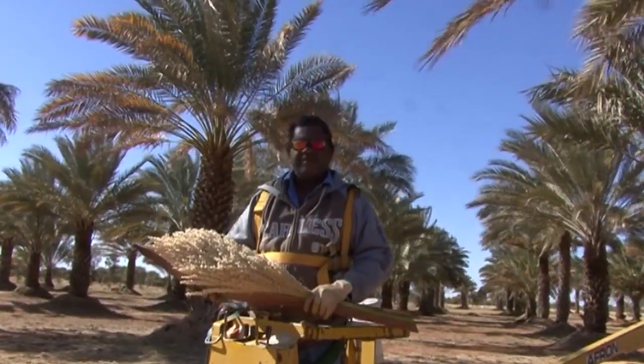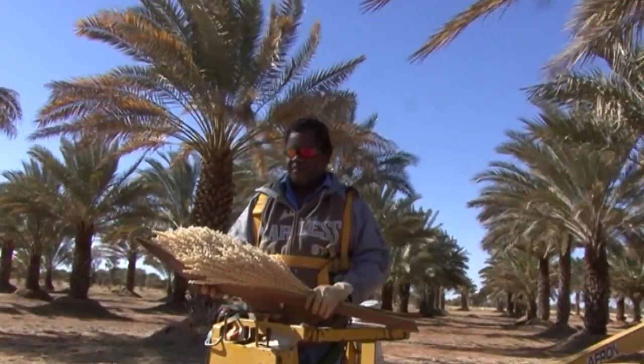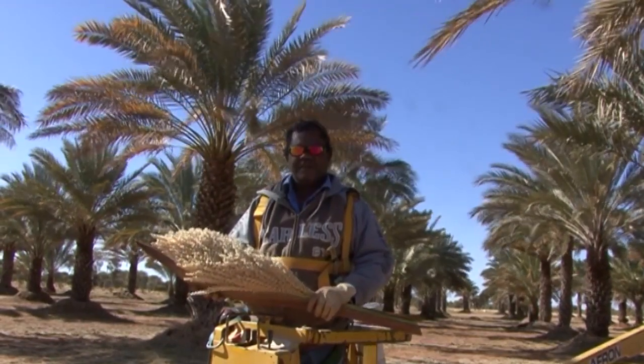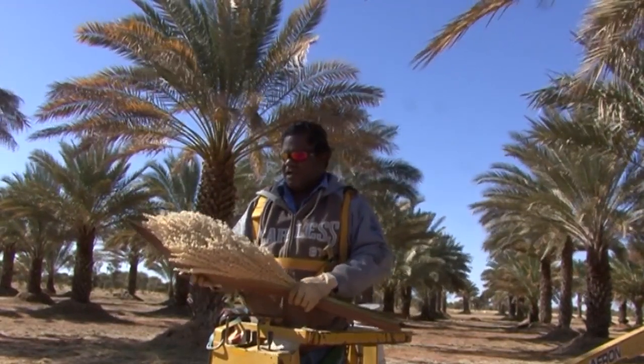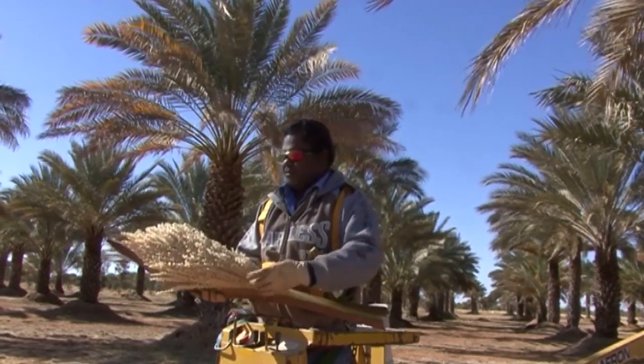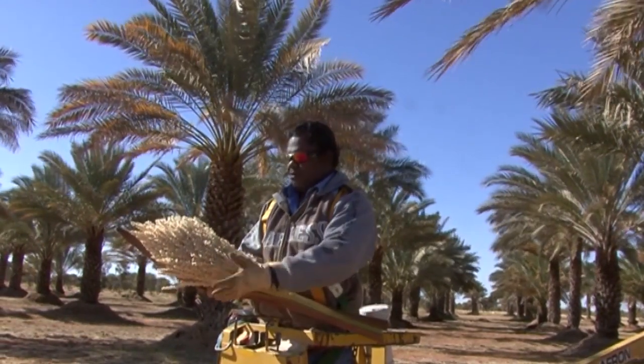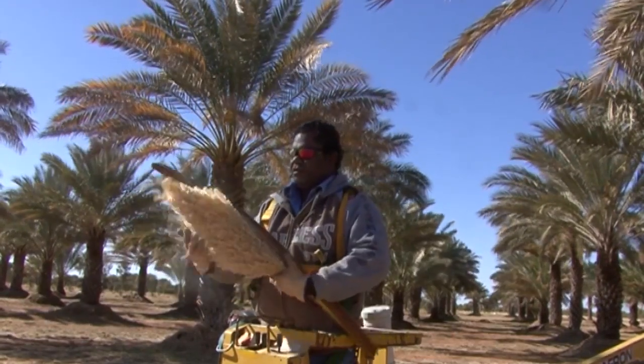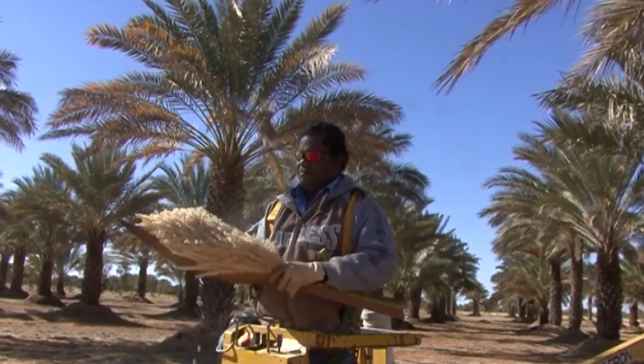This is a male flower from the palm. We usually don't collect them when they're open like this here, because most of the pollen is already gone. So there's only a little bit of pollen in them.